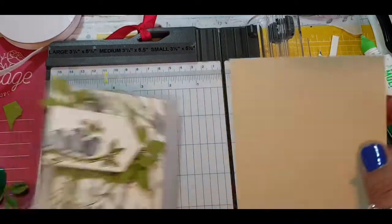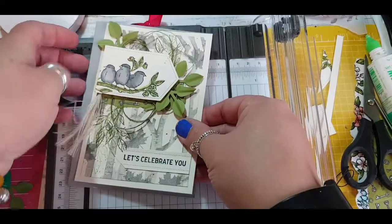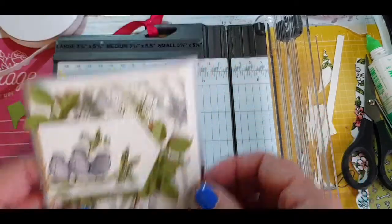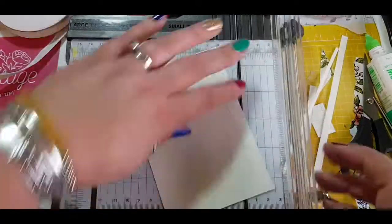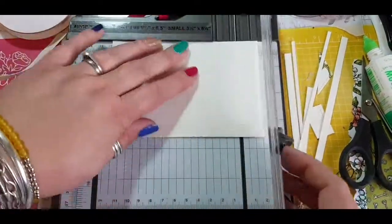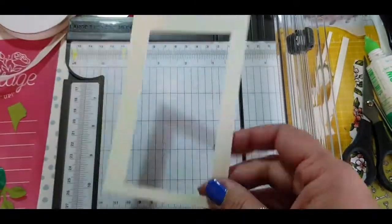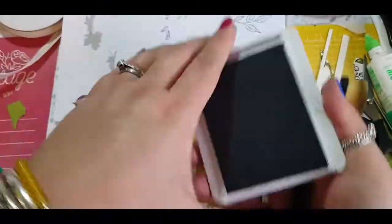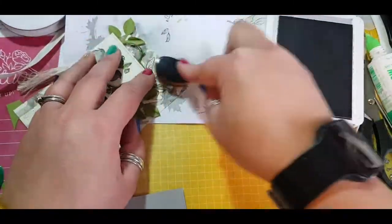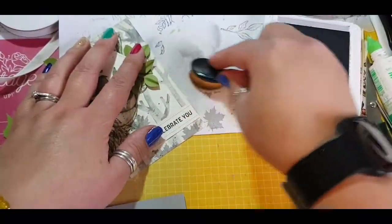I decided the card looked a bit dark and needed popping up, so I used some Very Vanilla in the back to create an extra border before it goes onto the Smoky Slate. With background cards I like to cut out the bulk in the middle — this not only reduces bulk but also means you have extra card for another project. I also go in with my blender brush to create some shading around the edge for contrast once it goes onto the Very Vanilla card.